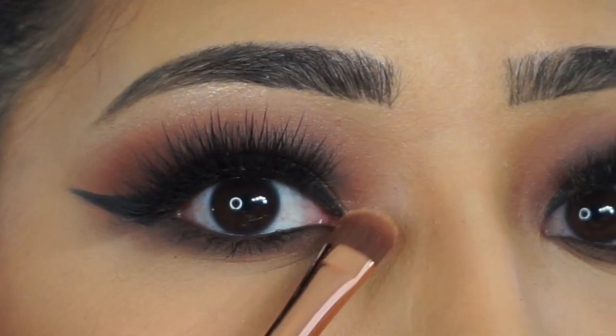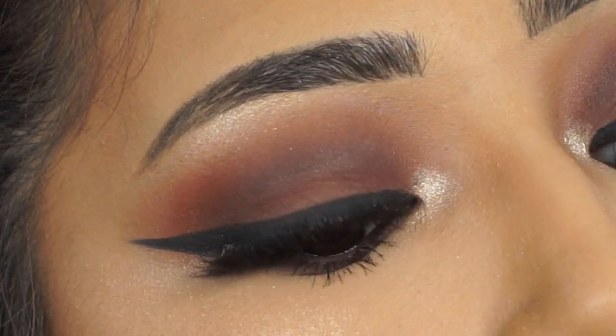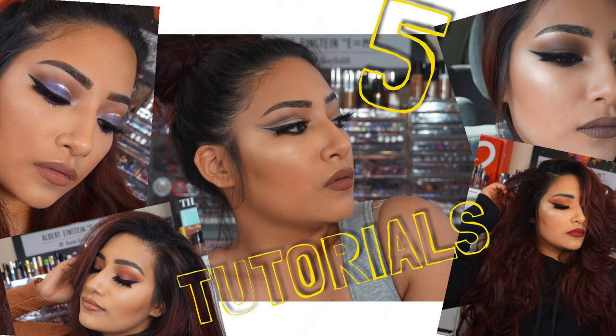Going in with my Laura Galler Gilded Honey — you guys already know I love this — highlighting the inner eye, and ba bam! Give me a thumbs up if you enjoyed these five tutorials. Leave me a comment down below if you'd like more videos like this — let me know which look is your favorite, and I'll see you guys in the next one, bye!